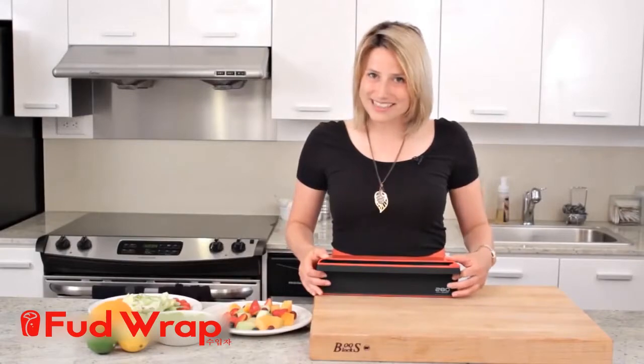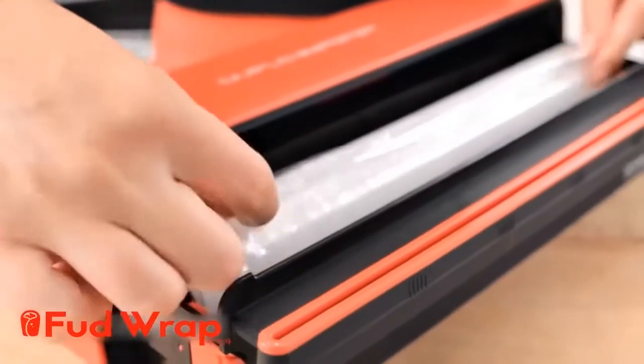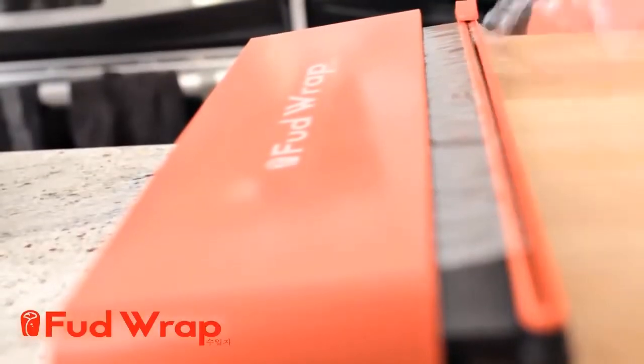To set up your Duple Wrap, press the two buttons at the side inward to release the cartridge. Pick each end of the plastic wrap that's included and put it over the cutting rail. Put the cartridge back into place and slide the cutter across to start using your Duple Wrap.